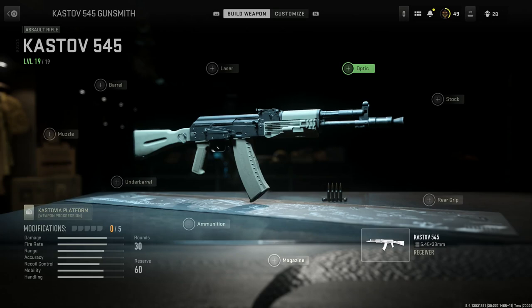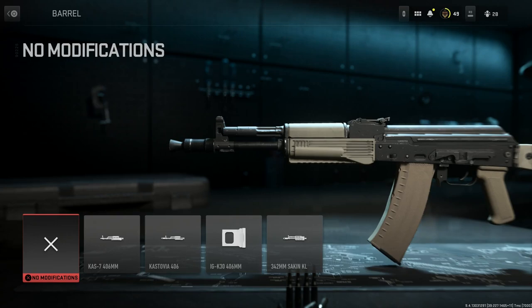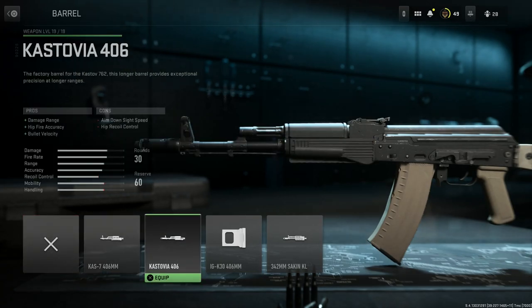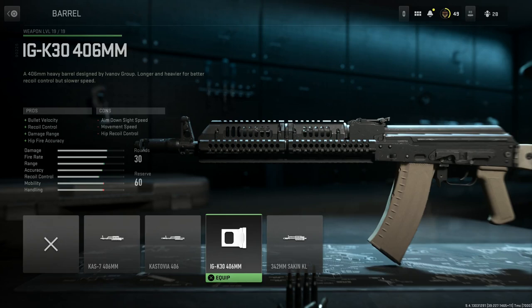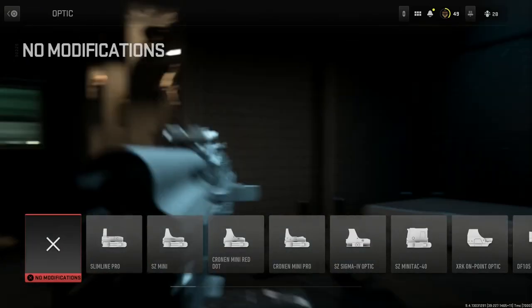First attachment: the barrel. You can see the 90-degree gas block there. The AK-105 has a 12.4-inch barrel at base, so we're going to want to change the barrel length and up that to 406 millimeters. There are two or three 406mm options here for different conversions, but for the Zenico AK-74M we want the IGK-30 406mm barrel. This gives pros of bullet velocity, recoil control, damage at range, and hip fire accuracy, with cons being aim-down-sight speed, movement speed, and hip recoil control.